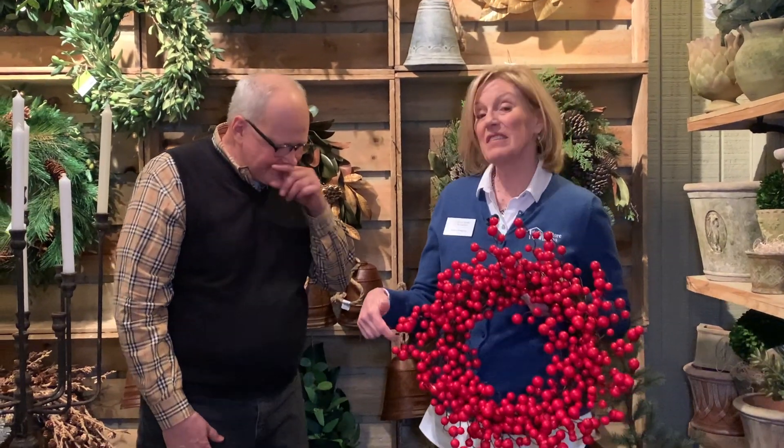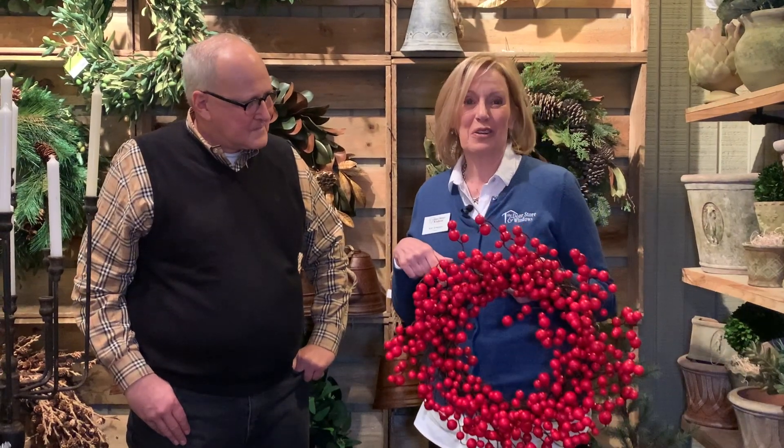I'm going to give you one little helpful hint that he gave to me. I bought this wreath in a bigger size probably six or seven years ago. Don't lay it on a shelf somewhere because mice can get at it even in the cleanest of homes - they'll eat it. What I do is hang a plastic bag over it and hang it in my basement, and pull it out every year and it looks just like this six or seven years later. Have a Merry Christmas.